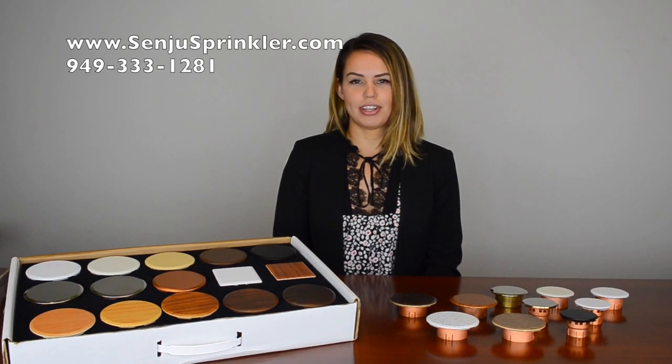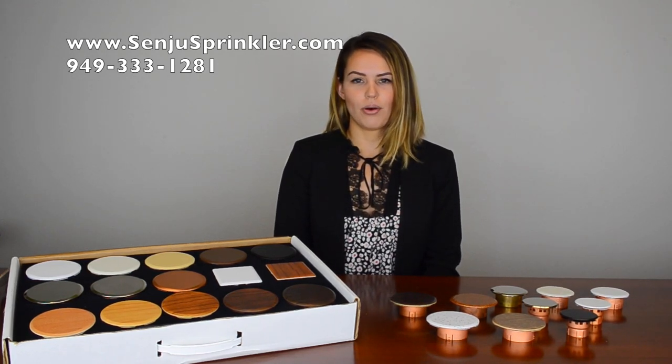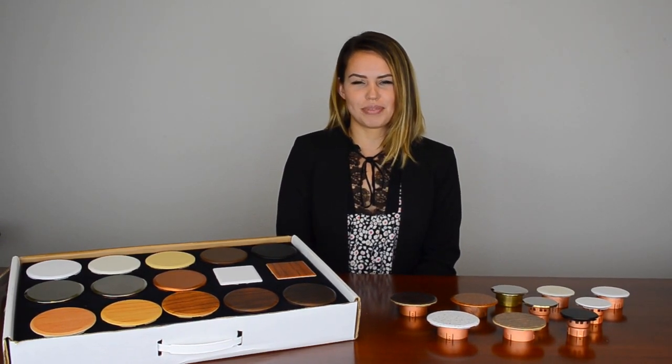For more information, please visit our website at www.SendYouSprinkler.com or give us a call at 949-333-1281 to speak to a representative. Thanks for watching and stay tuned for more videos from SendYouSprinkler.